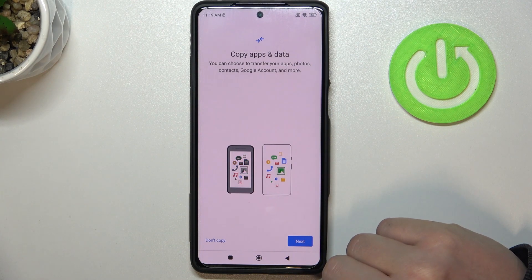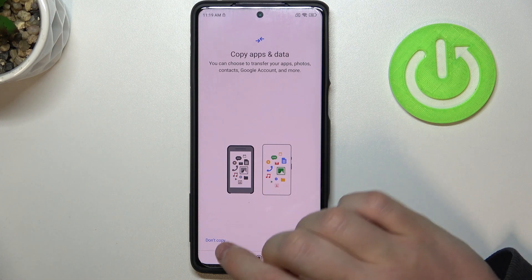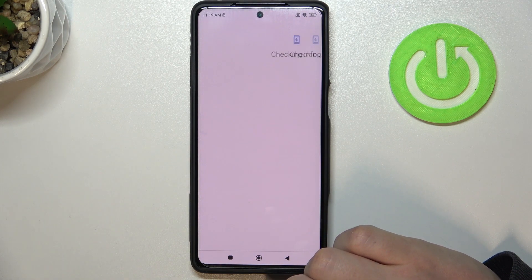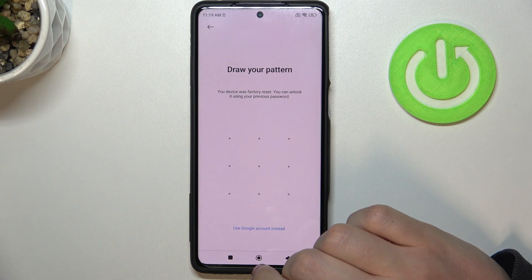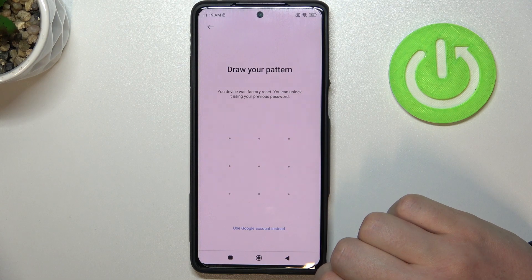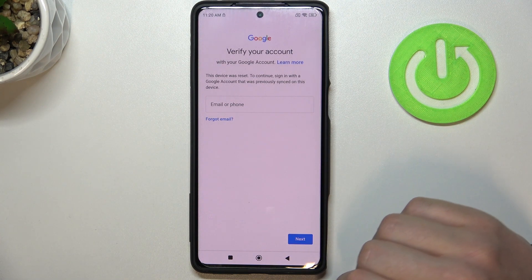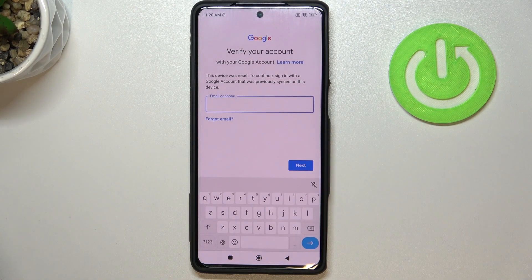Here you can use your Google backup to recover any apps and data on this device — I'm gonna skip that. Now it asks you for the password again, but you have another option which was not available before: use Google account instead. That way, instead of giving your password, you'll be able to connect to your Google account. I'm gonna do it off screen, obviously.